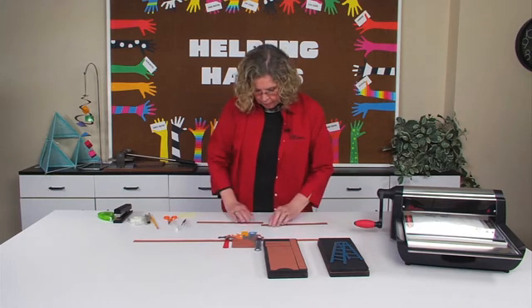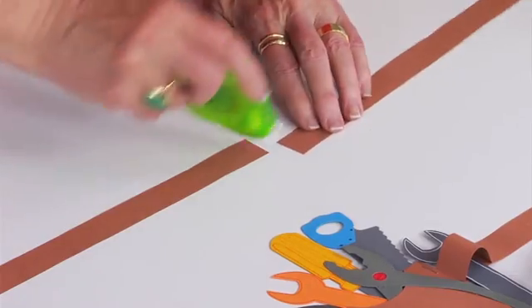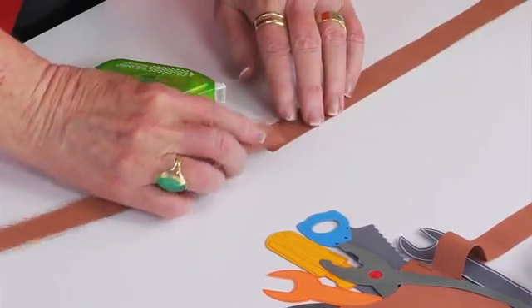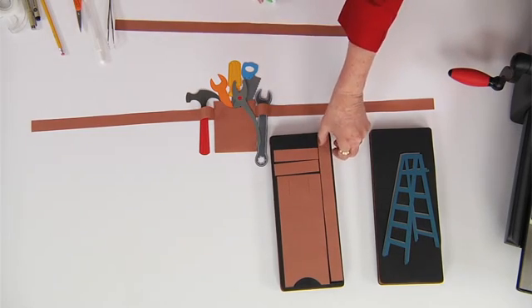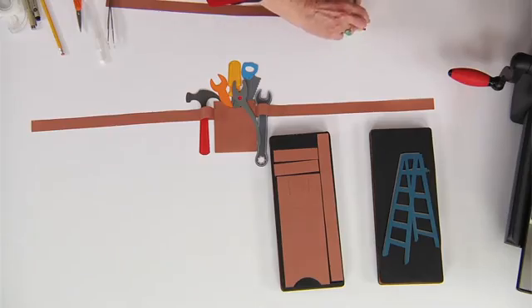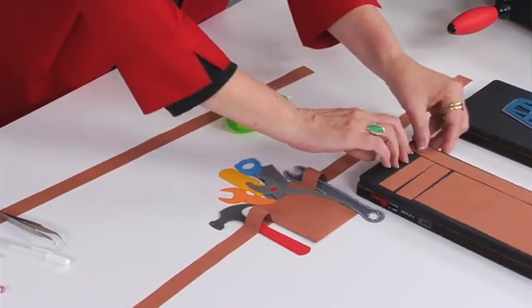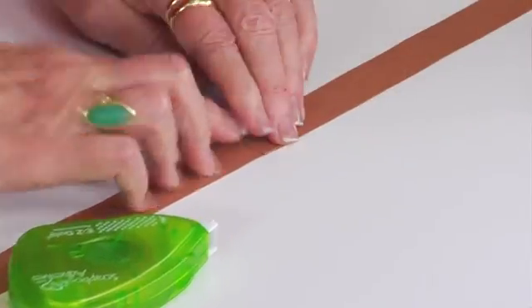In order to put together the belt portion itself, you want to overlap layers in order to make the strip long enough that it will fit to the waist of the child who's going to be wearing it. So I'm going to go ahead and put some adhesive and put three of these together, which is actually probably longer than I need.